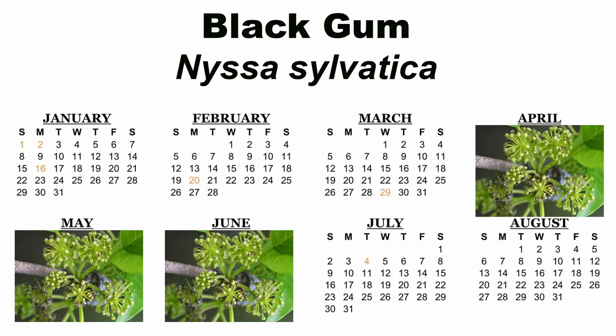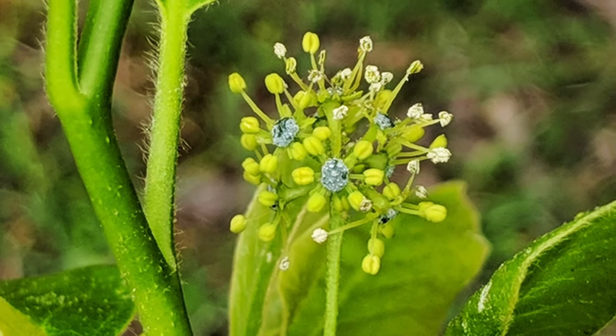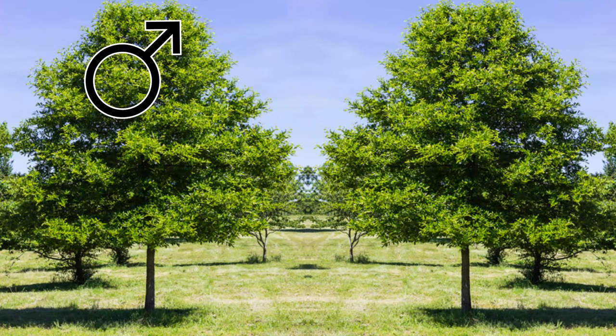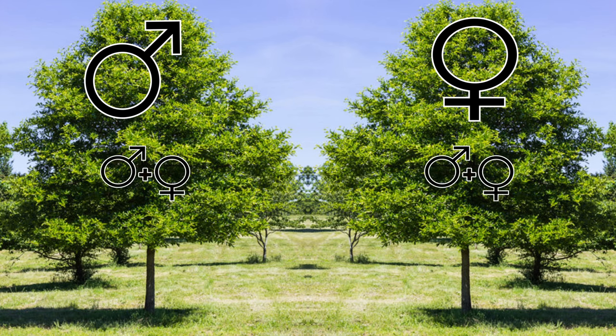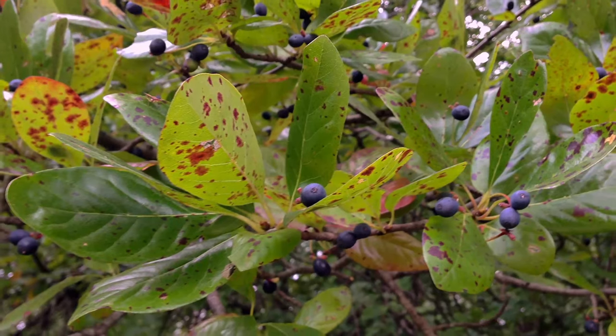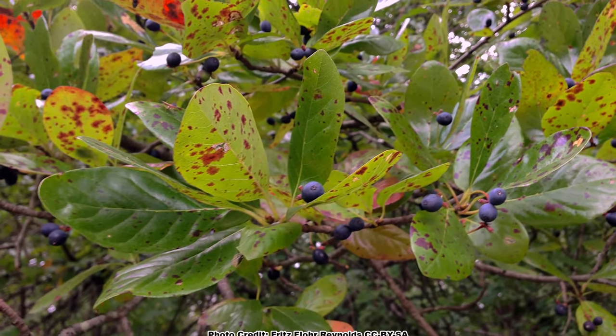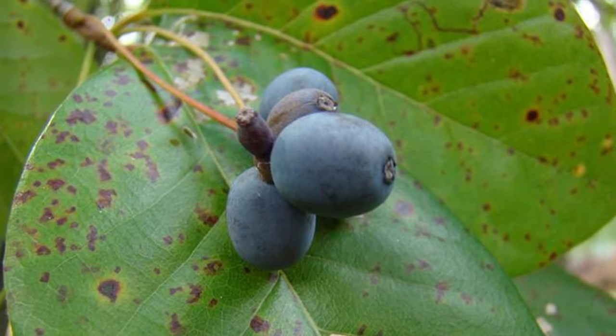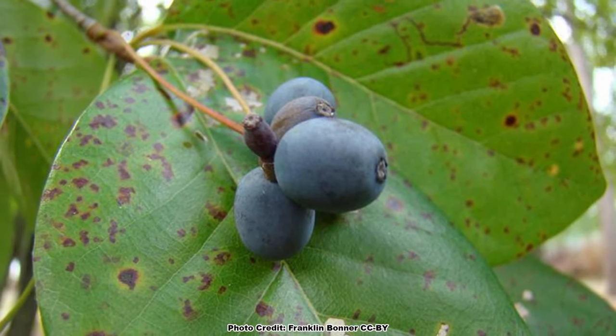Black gum flowers bloom in the late spring from April to June, depending on location. The flowers form in clusters and are small, creamy white, and easy to overlook. Most trees will either produce mostly male flowers or mostly female flowers, but they both may have a few perfect flowers scattered throughout. Perfect flowers have both male and female parts, and as you would expect, only the female and perfect flowers will produce fruit. The fruits ripen in late summer or early fall and are a dark bluish black, berry-like drupe that is approximately half an inch long.